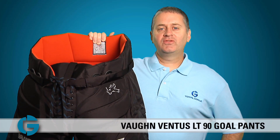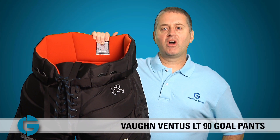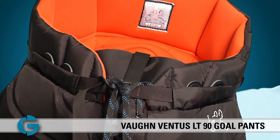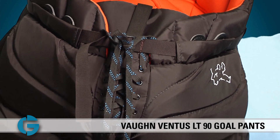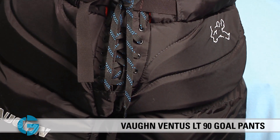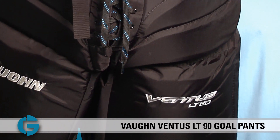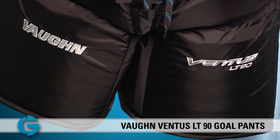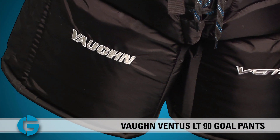Hey goalies, this is Mike. In this video let's take a closer look at the new Vaughn LT90 Ventus Goal Pant. The Vaughn LT90 Ventus Goal Pant is designed with a large diameter upper waist section for a loose fit, and this wide profile also helps give the pants complete coverage as the goalie pulls his or her arms into the body in a blocking position.